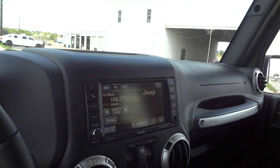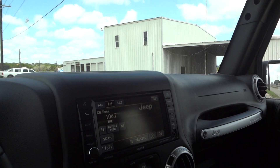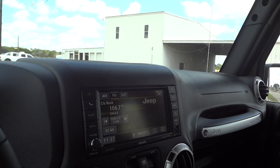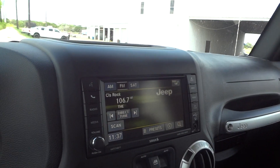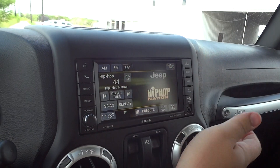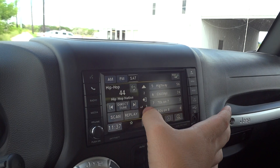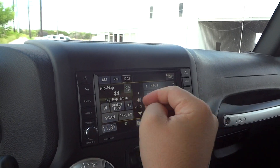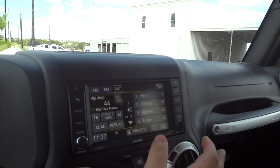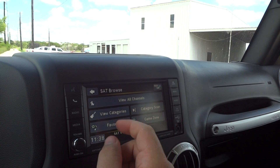It's got its original navigation radio right here — standard on the Sahara, and I believe optional on the Rubicon as well. Here are your radio controls. You go through your AM, FM, and satellite radio. You can also show your presets right here — up to 12 presets on these vehicles. Right here is your direct tune, your scan, replay. Your clock shows right down there. You can go through your information and your satellite browse.